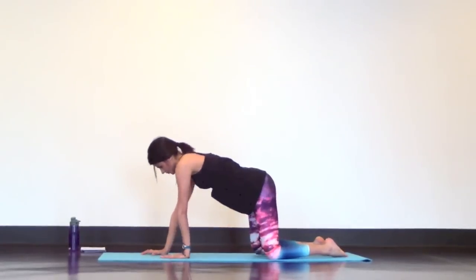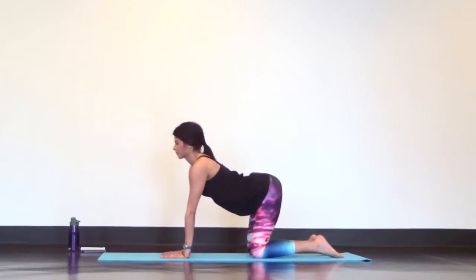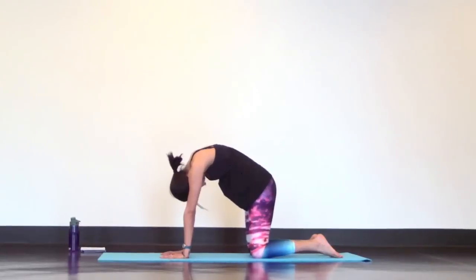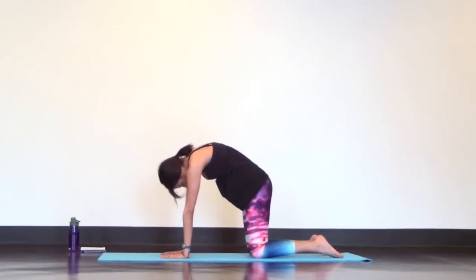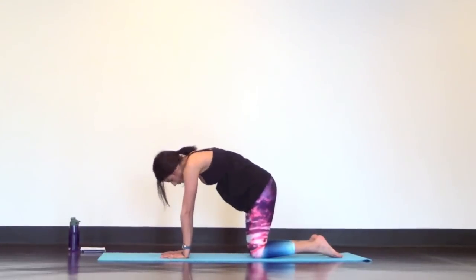Now rise up into a tabletop on your hands and knees for Cat-Cow. Inhale Cow Pose, drop your belly, lift your chin. Exhale Cat-Back, round your spine. Inhale Cow Pose, exhale Cat-Back. One more — inhale Cow, exhale Cat.